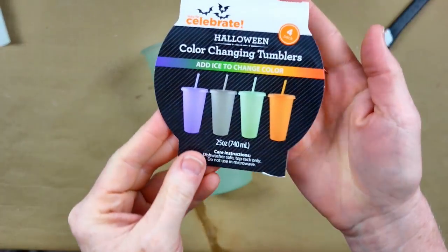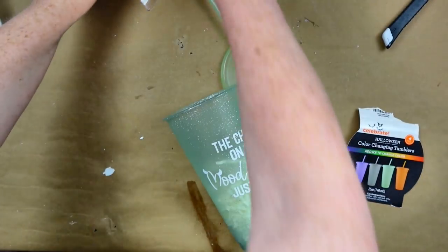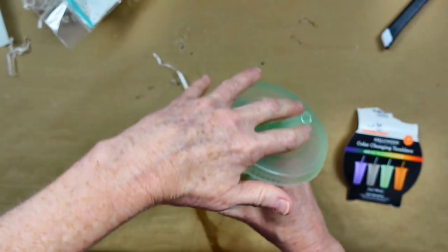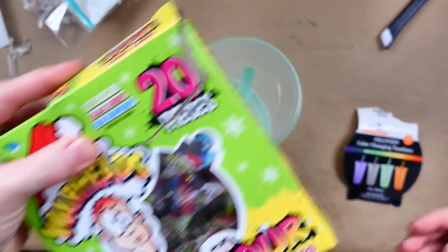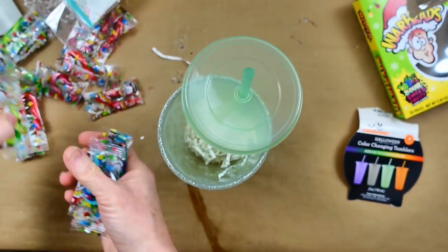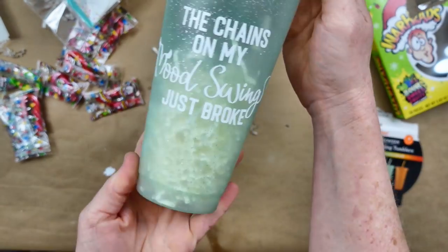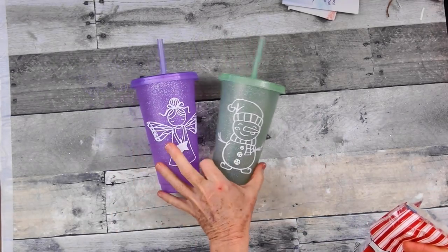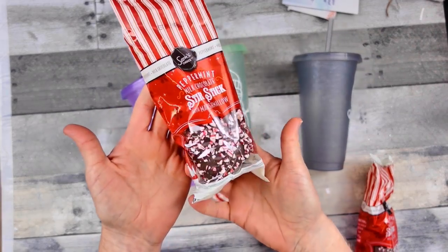I thought this design was really cute for my daughter with these little Halloween color-changing tumblers from Walmart. They also have them for different holidays, and they change colors when you put an icy drink in - so cool! My daughter loves this color, so I'm going to stuff it with some of her candy and paper shreds. She's a nursing student graduating this spring/summer, so something like this is perfect because you never know what mood she'll be in depending on her study load.